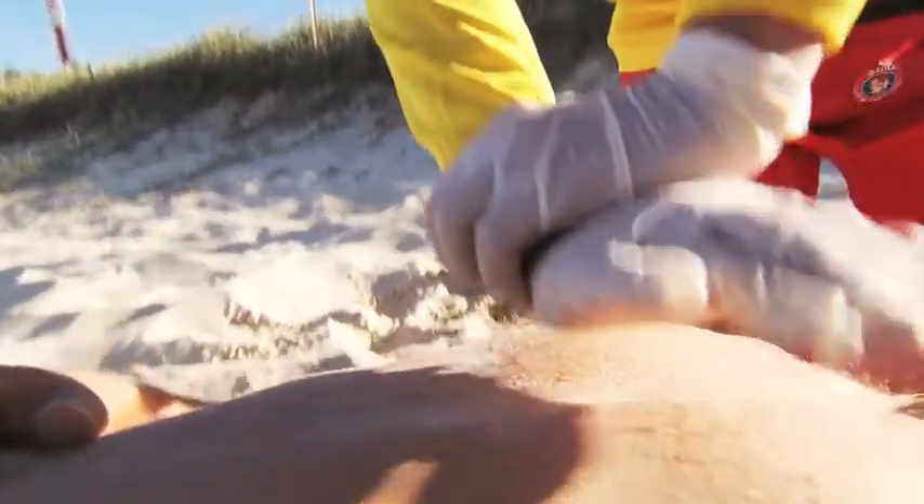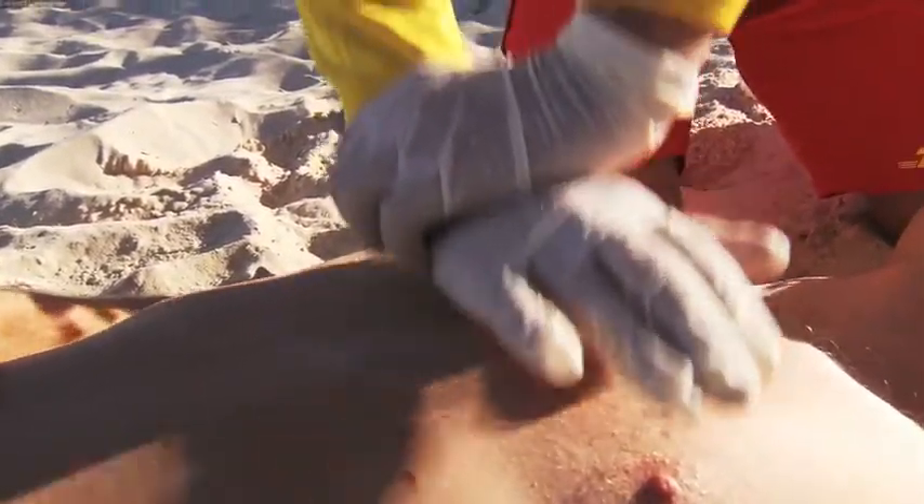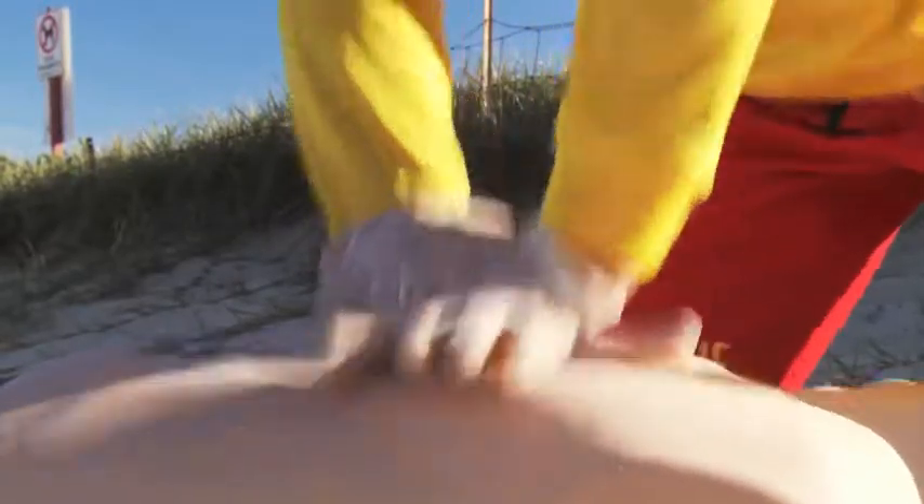The other hand is placed securely on top of the pad hand, with fingers and thumbs secured around the wrist or your fingers interlocked. The depth of compression should be one third of the chest.